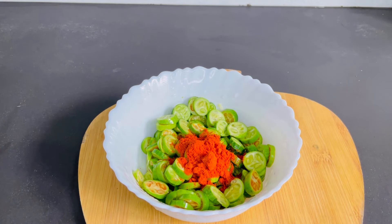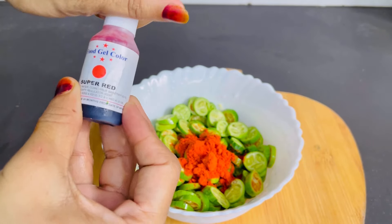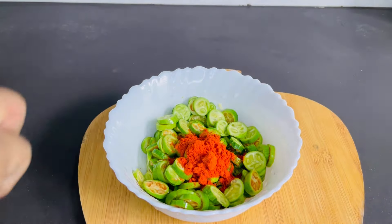I will add the sauce with the dasun. I will add the sauce in the color.